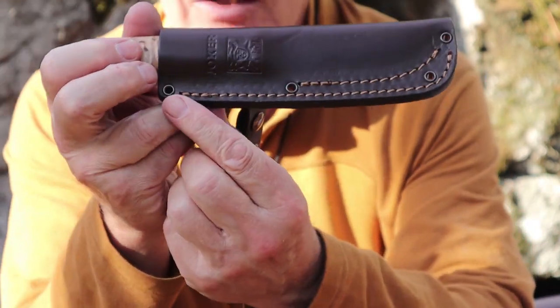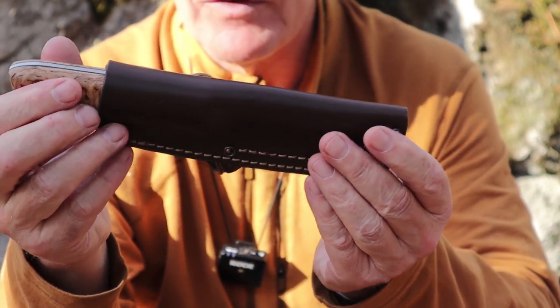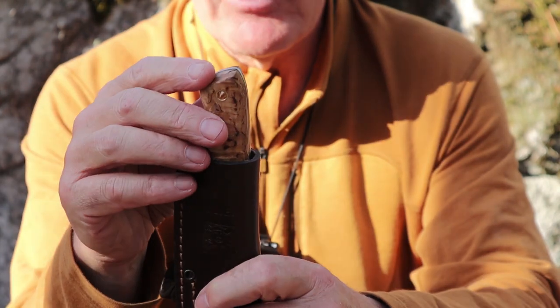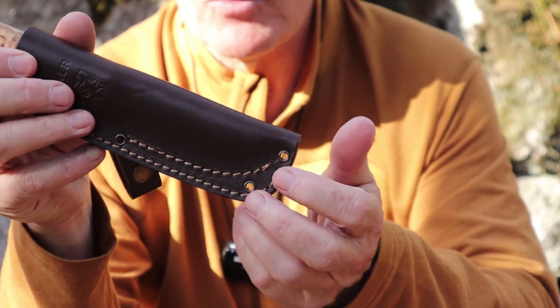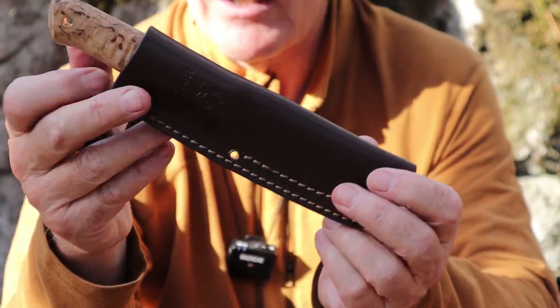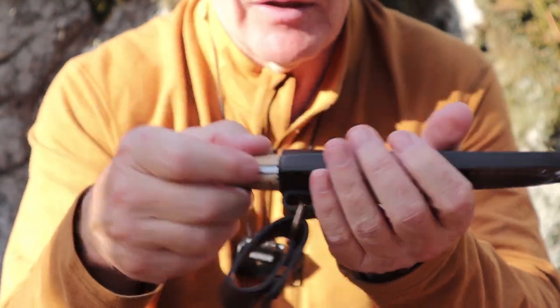One thing I didn't mention: there are hollow rivets down the side. Both of these knives came with a length of paracord. You could put a lanyard on the end of it, or maybe run it through the two loops at the bottom to hold the sheath against the side of your leg if that's your style — not something I'd be interested in doing. I'll come back to this sheath in a moment.